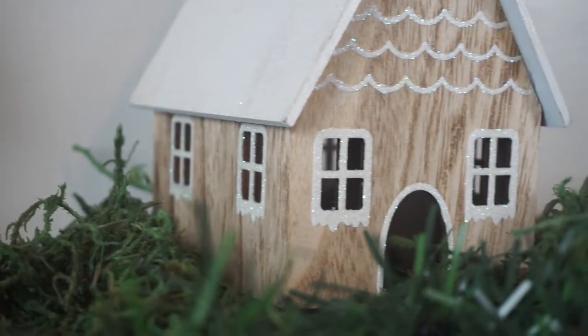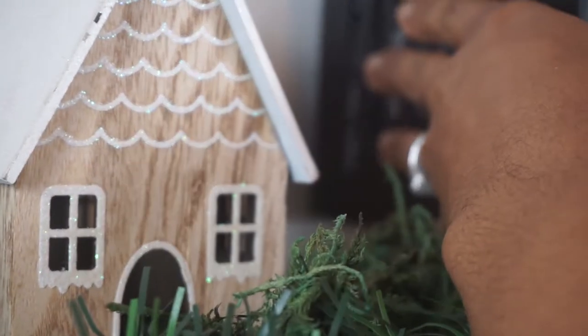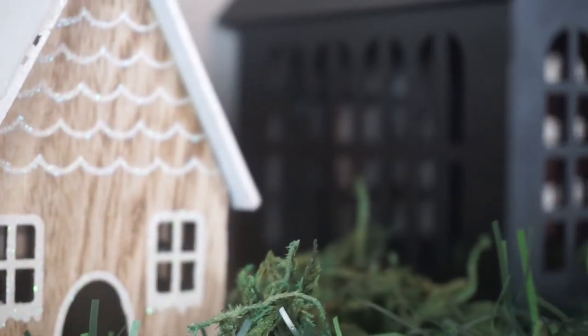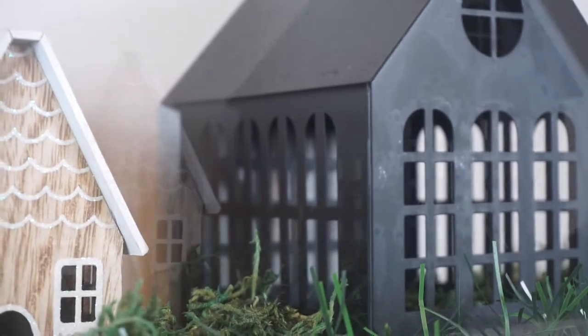I'm adding these houses to give it the feel of a little village. The brown house I got at Target's Dollar Spot last year, and the black house is one I've already had that I got at Big Lots and have been using throughout the year.